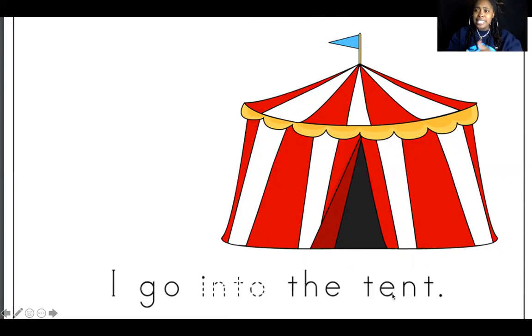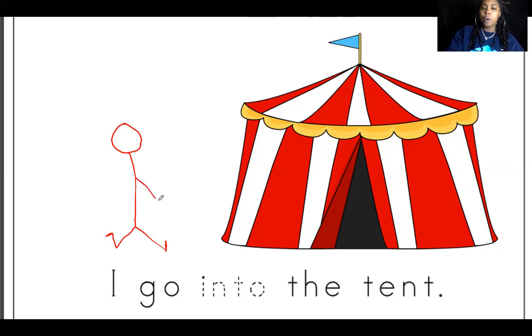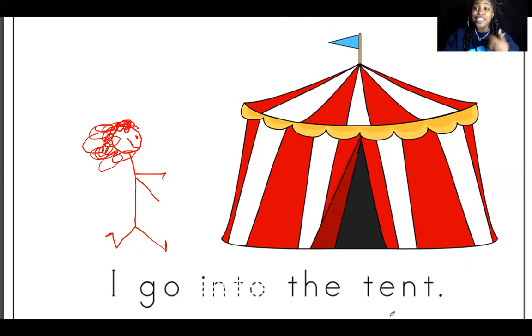There's no tent on your page, but I want you to draw a picture of the tent and yourself going inside it. I'm going to draw myself — my head, my body, me walking, feet going up, the other foot. I'm walking, I'm happy, I'm going to the circus. I go into the tent. Pause here so you can draw your picture, and when you're done, show me your picture.